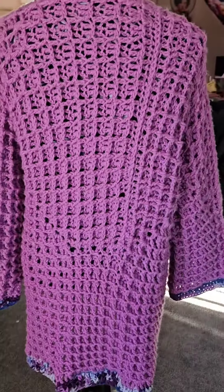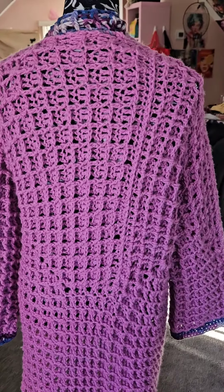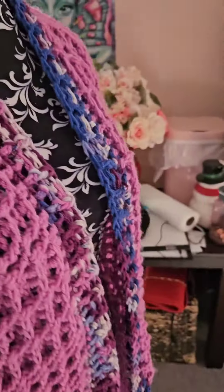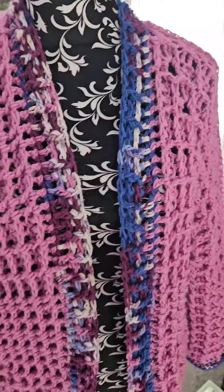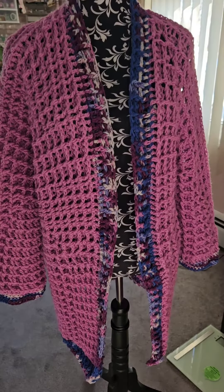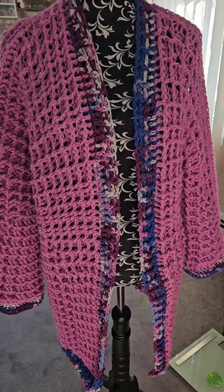I'm not sure yet. This color is called Orchid. I don't remember the color of the variegated striping yarn. All the yarn was purchased from Joann's and it was the Big Twist yarn brand.